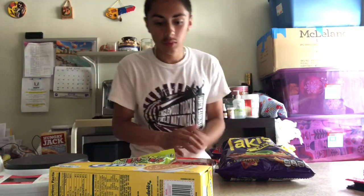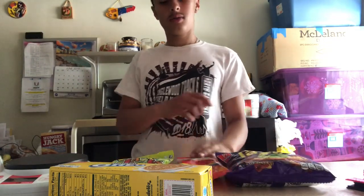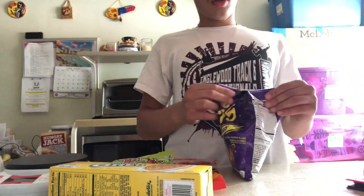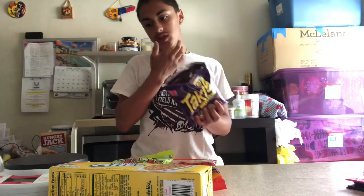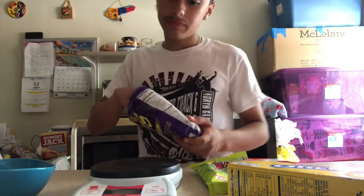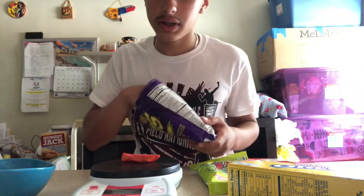Now we're about to start measuring the snacks. I'm gonna eat the Takis first. Before I start eating, gotta check the serving size — 28 grams. We're gonna measure it. I can't put it in a bowl because the plate is too heavy apparently.